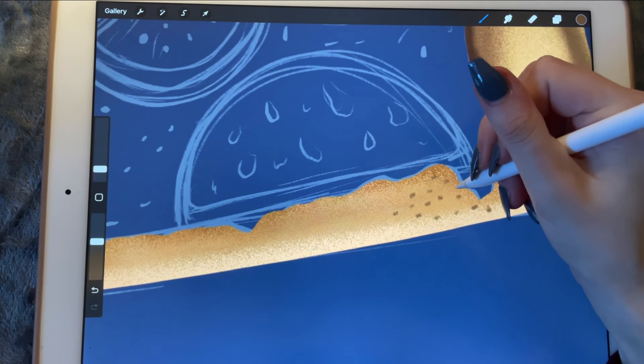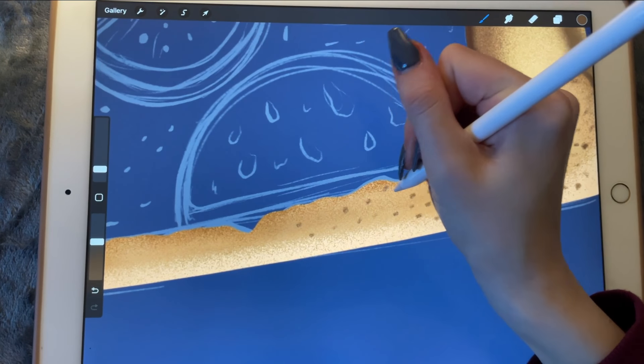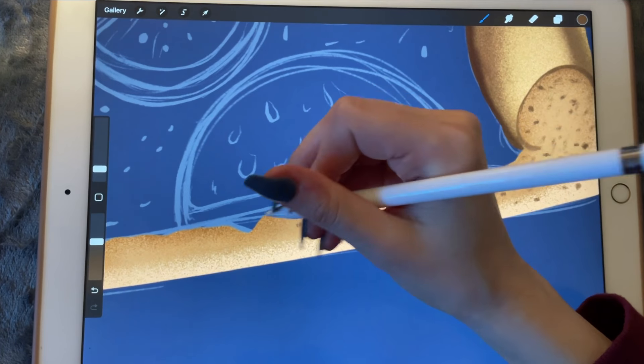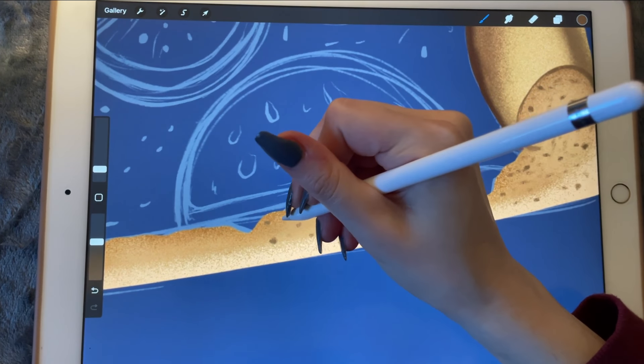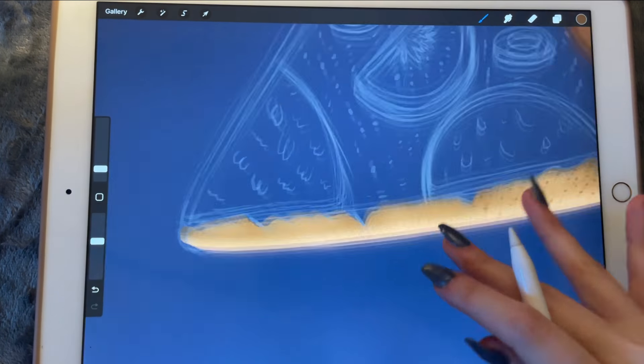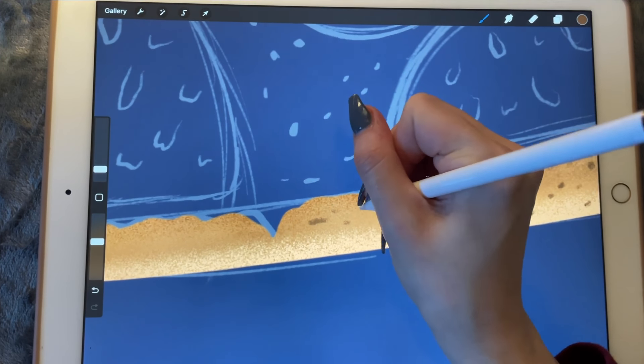I'm pretty sure if you can't find it and you search it online, you're going to be able to find it. So let's do some larger and smaller pieces.